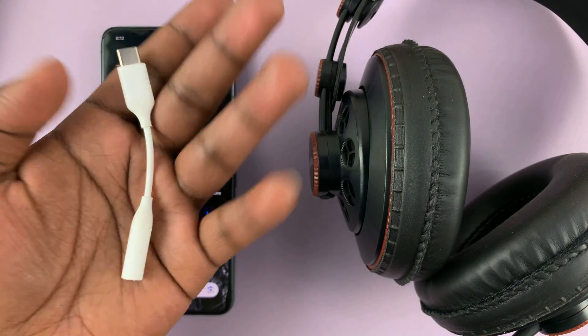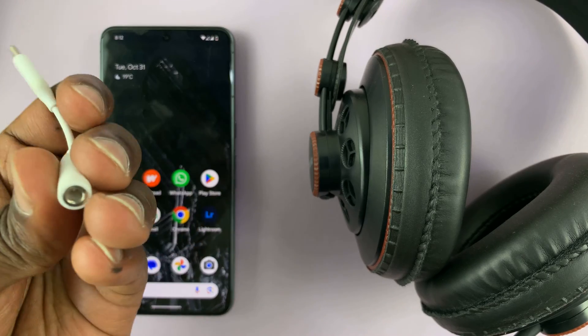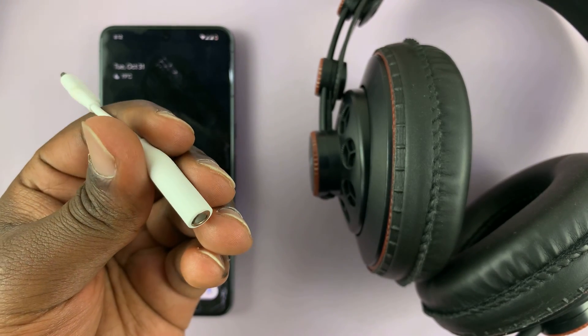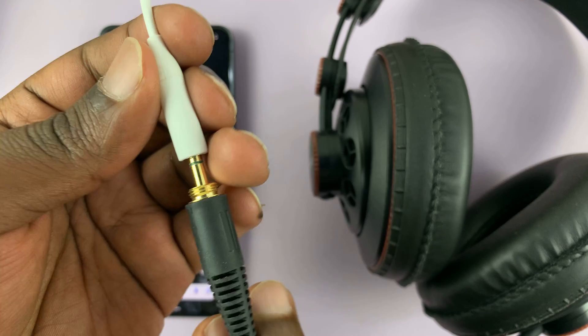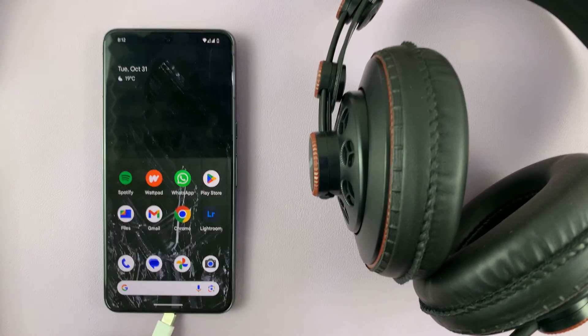An adapter like this one, which has a USB Type-C connector on one side and a 3.5mm headphone port on the other side. What you want to do is connect the headphones to the connector and then connect this end into the phone.